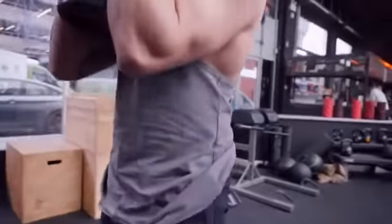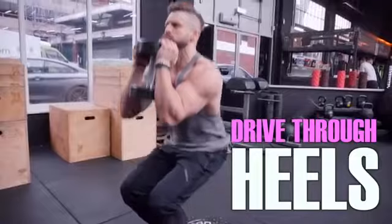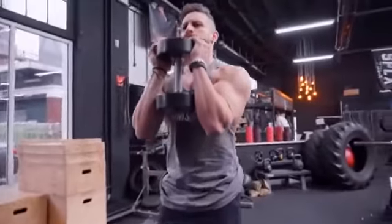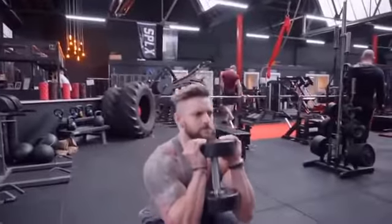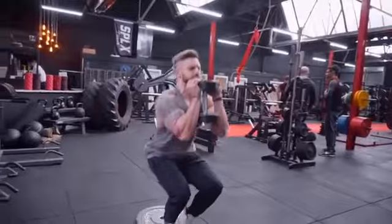It helps maintain core strength as you have to maintain your upright position by keeping your ribcage down and core engaged. We're looking to drive through the heels, stop the feet from rocking, and get a nice deep stretch at the bottom, sometimes adding a little bounce to help accentuate that stretch. Then we're firing up through the heels and driving through the hips. 10 to 15 reps — the heavier the weight, the more the reps come down. This is also a great movement for preserving the knees.